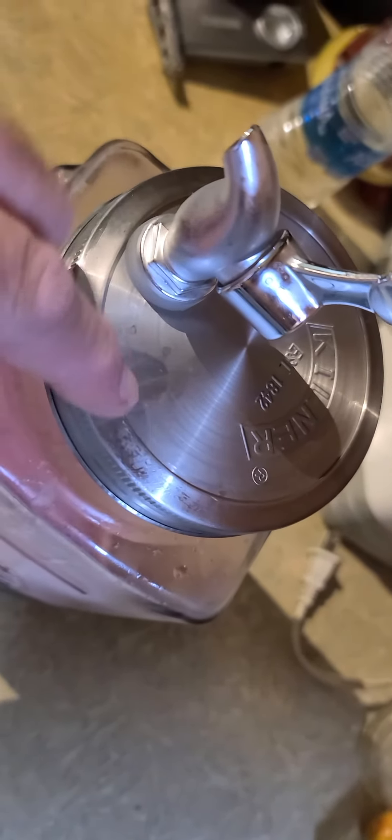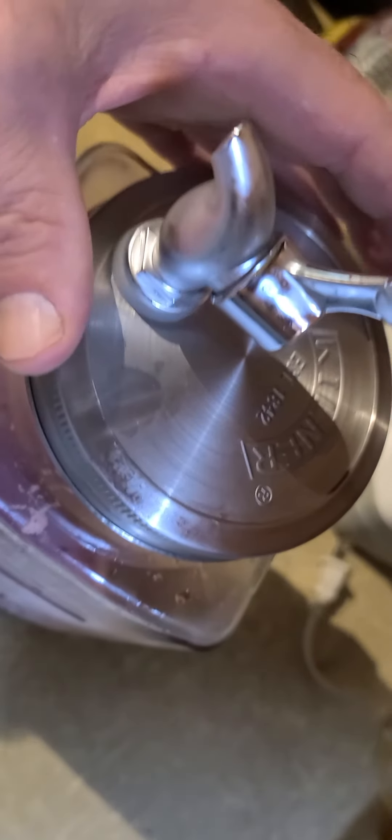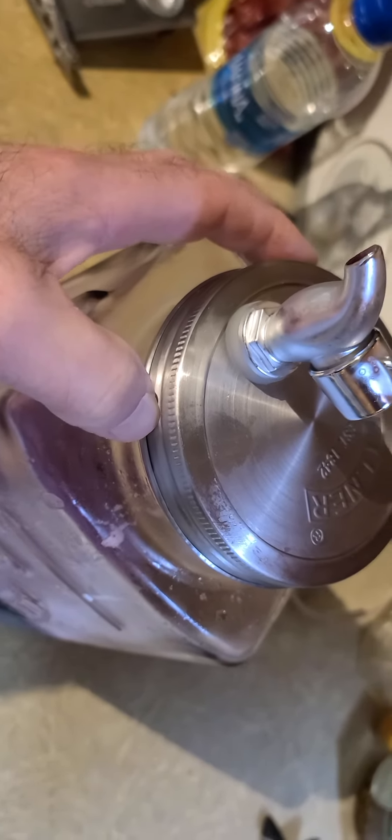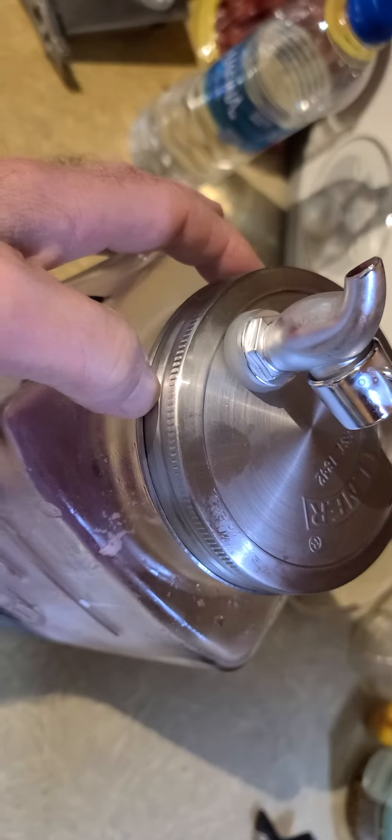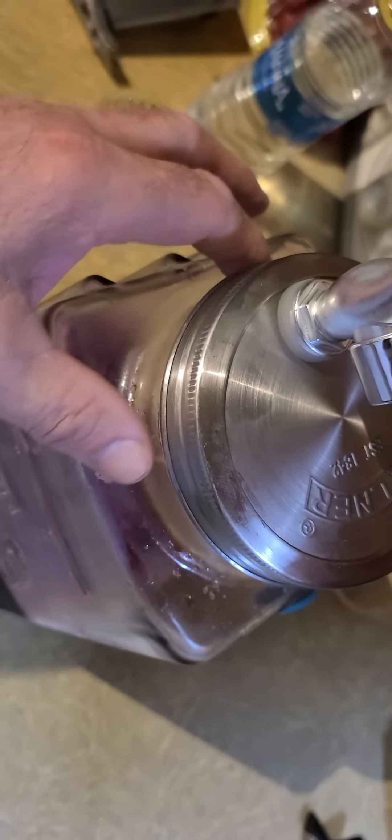I tighten this lid and it turns about a half turn, gets tight, and then it pops off. This lid is too wimpy — it just pops out of the threads. I can't do it with one hand while holding the jar.